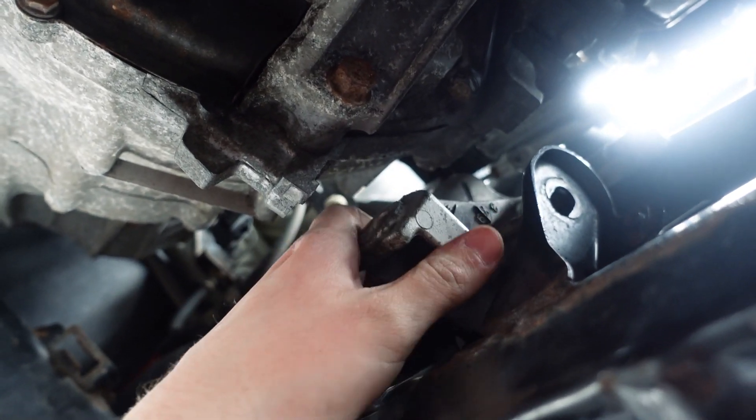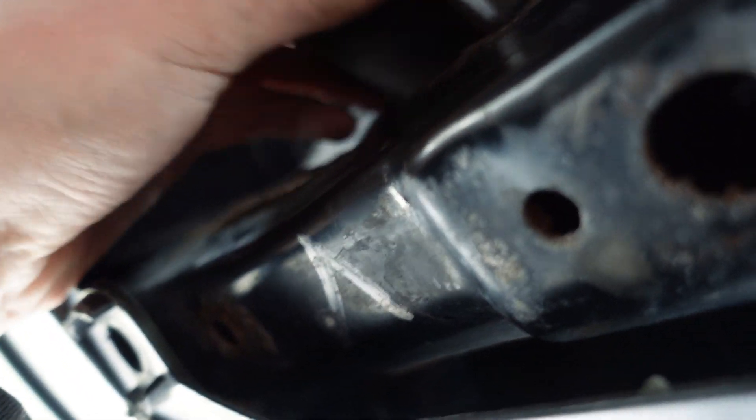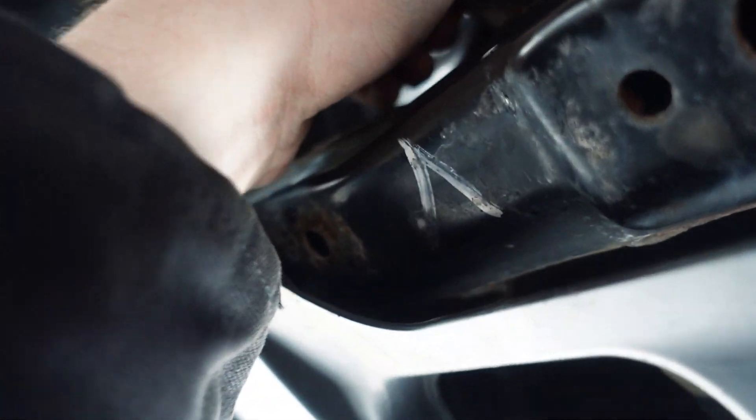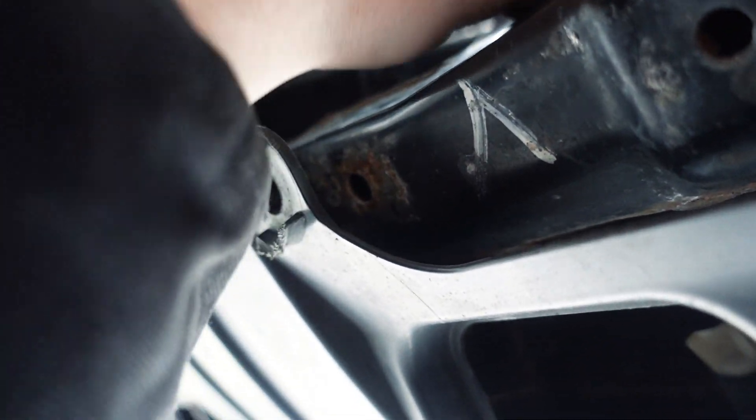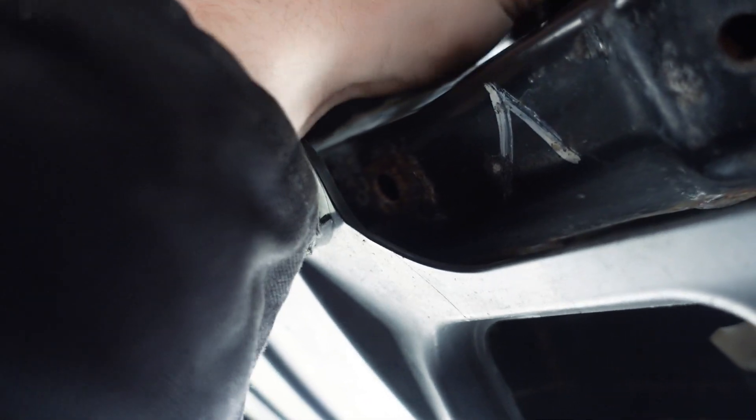Alright guys, the mount is all unbolted, nice and loose, and ready to wiggle on out. I heard it's a tight squeeze so I might need two hands for this. I would have loved to do it on camera but I think I'm going to need to crawl under here and use both hands.